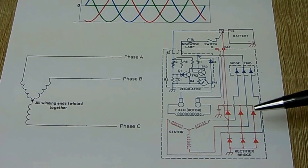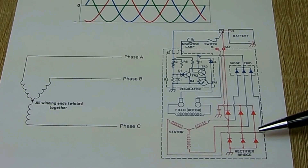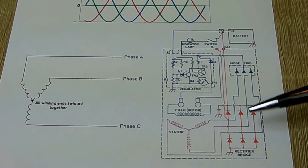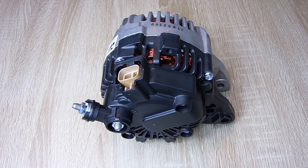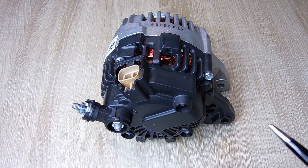All of these are very easy to test. You would test the rotor to make sure the brushes are right, check the rectifier diodes, and check the diode trio. If all of these test okay, then you know the voltage regulator is the problem. Now let me take this cover off the alternator.